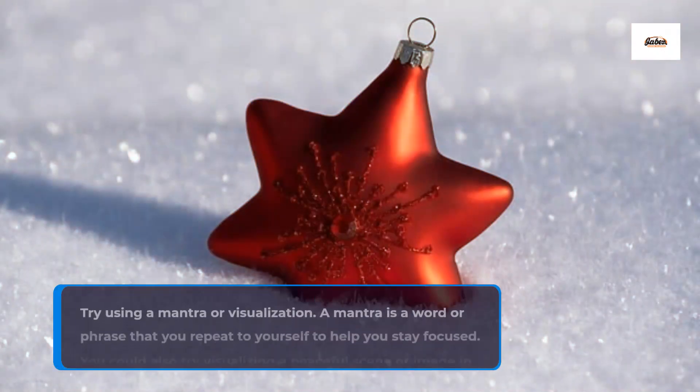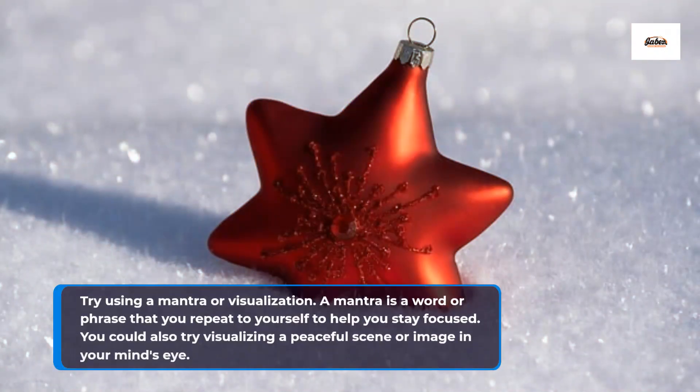Try using a mantra or visualization. A mantra is a word or phrase that you repeat to yourself to help you stay focused. You could also try visualizing a peaceful scene or image in your mind's eye.